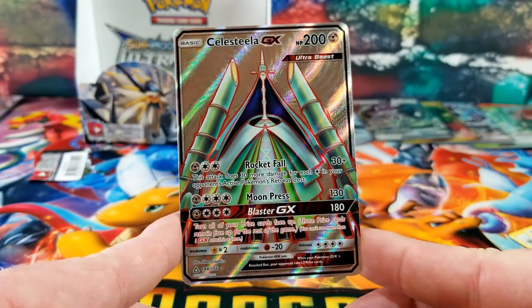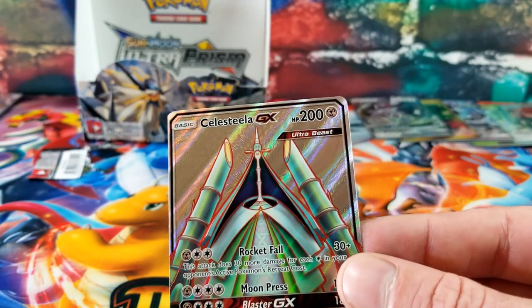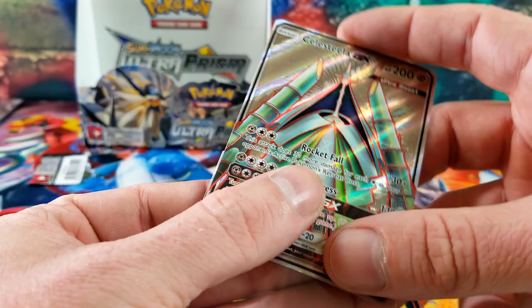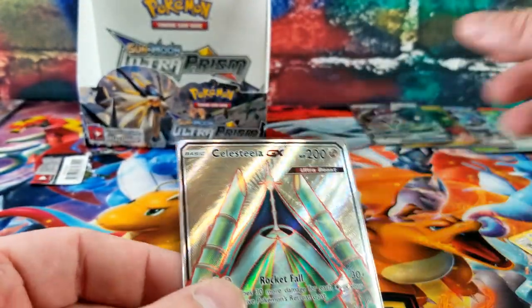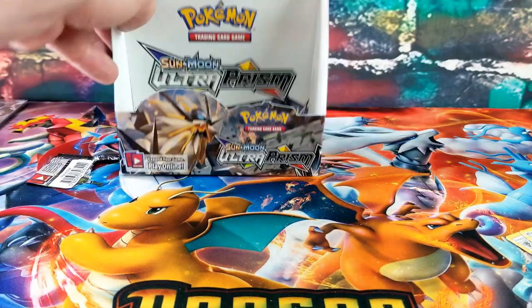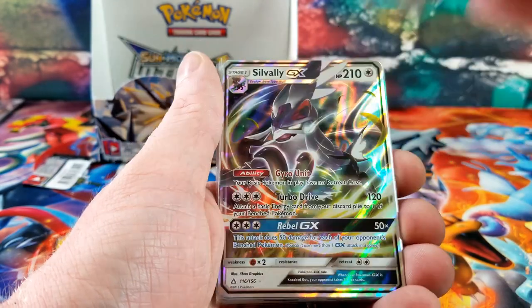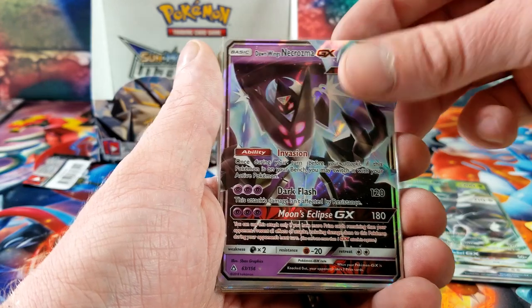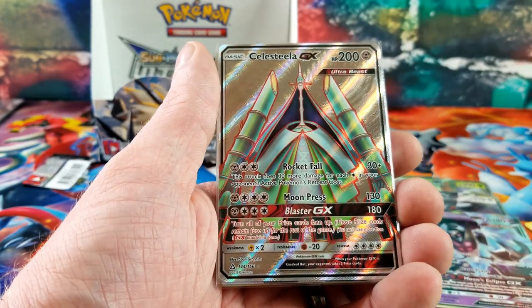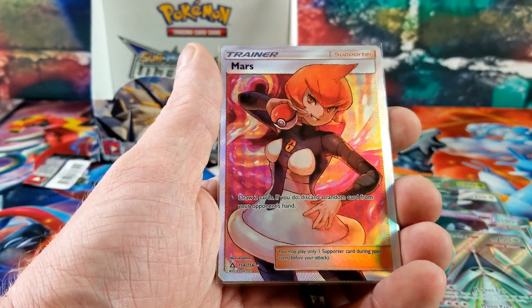Darkness, Purugly, Unit Energy, Rodam, Eevee, Magmar, Morelull, Piplup, Salandit, Drampa — that's a reverse rare — and the rare card is a Celesteela GX Ultra Beast Full Art! What a way to end the box! Perfect.